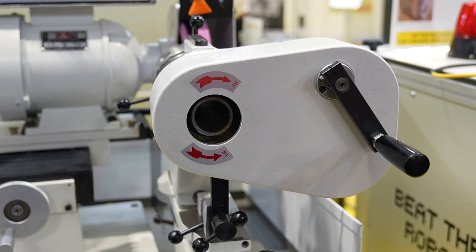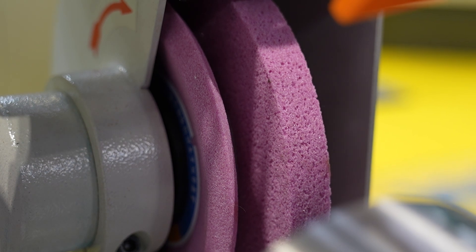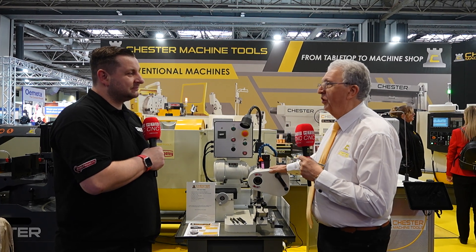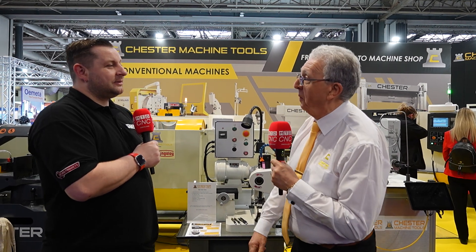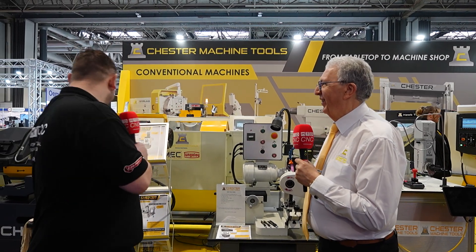Do you think every machine shop should have one of these? Every machine shop that uses a lot of drills should get one, because from this week I'm seeing a lot of people throwing drills away or sending them to be reground, which is costing them money. Buying one of these and putting it in the shop with some good training gives them a real cost-effective way of dealing with drills.